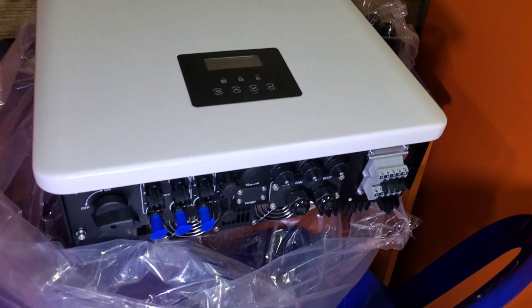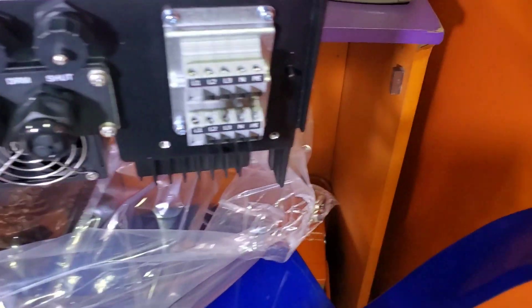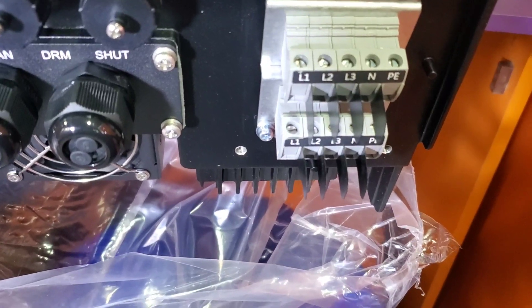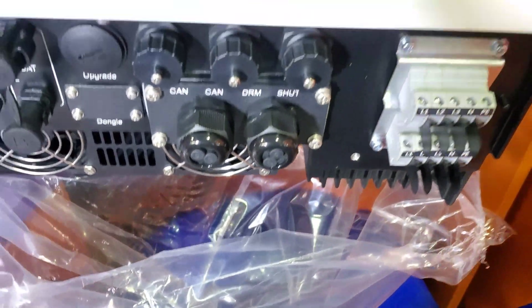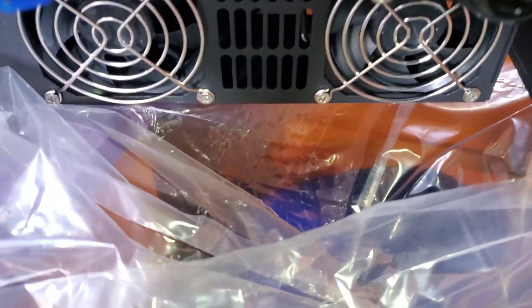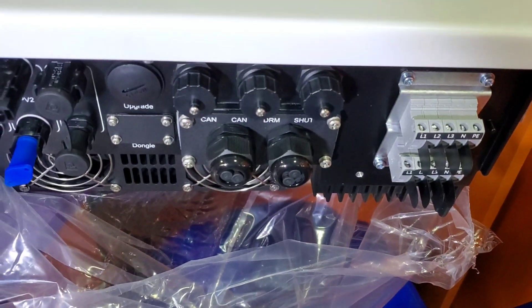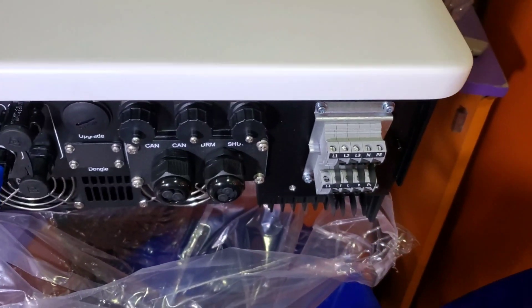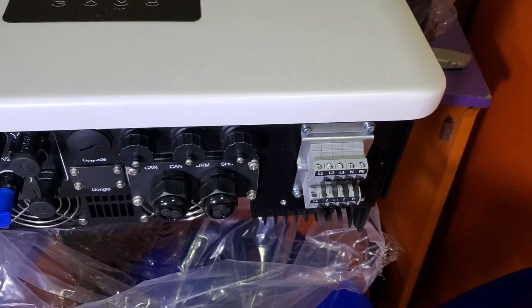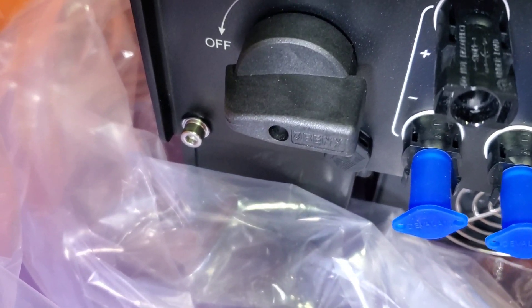Here is the inverter out of the box. Right there you can see three phases: L1, L2, L3, N, and earth — on the input side and the output side. What I found out is that even though it's IP65 rated, they have fans underneath. I don't know how SMA is able to do their inverters without fans, but those inverters do not push out 15 kilowatts.